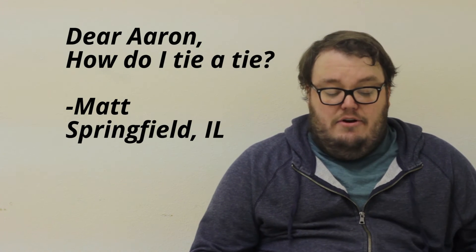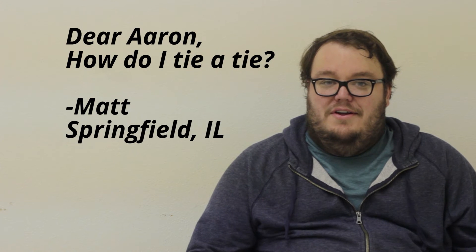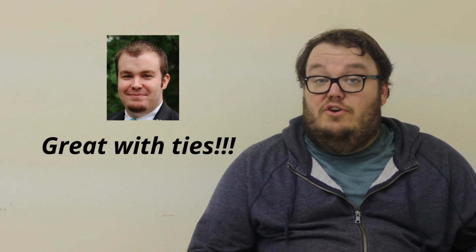Matt in Springfield, Illinois asks, "Dear Aaron, how do I tie a tie?" I don't know — this is a lawn care advice segment. Ask your brother, or ask my brother actually. He's really good at it.